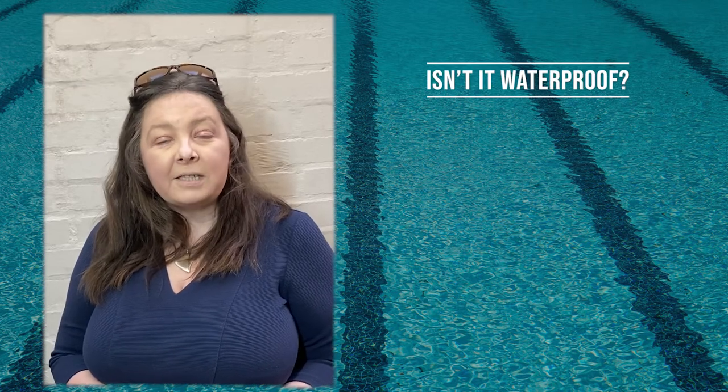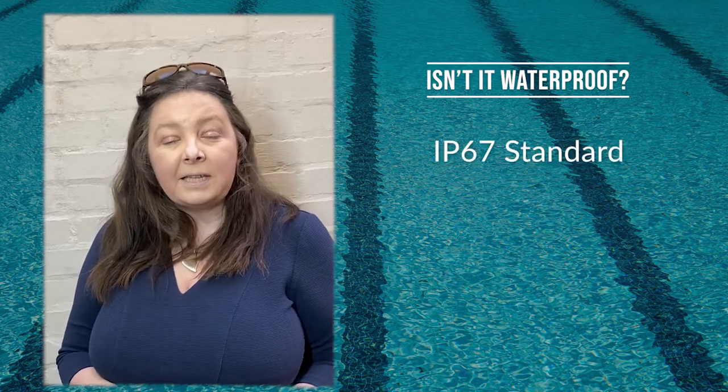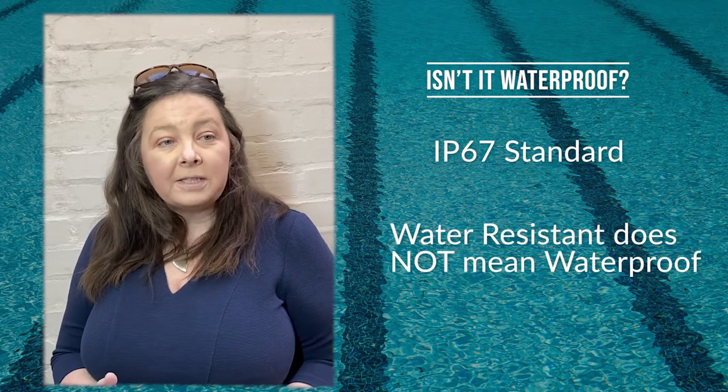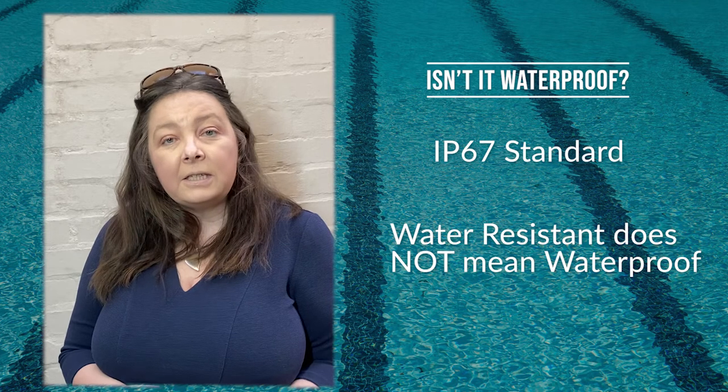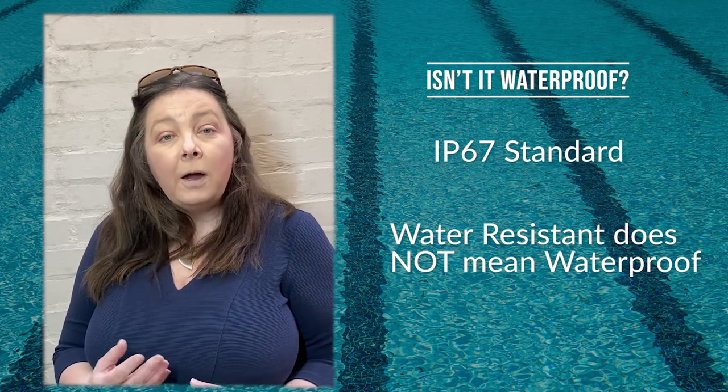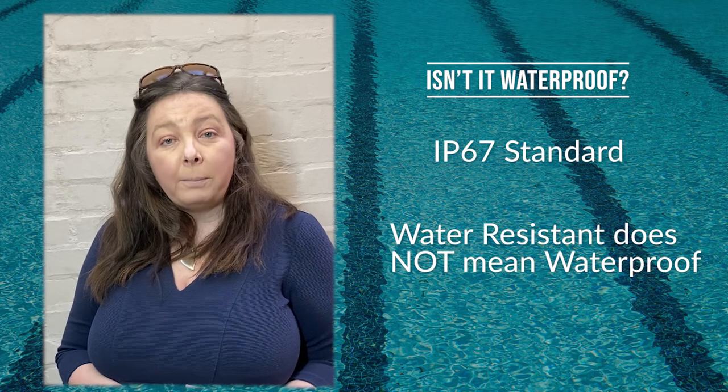Libra sensors are water resistant to IP67 standard. This doesn't mean that they're waterproof and the two terms are not the same thing. They've been tested in certain conditions, which is why the instructions give you a maximum of 30 minutes to a depth of one meter.